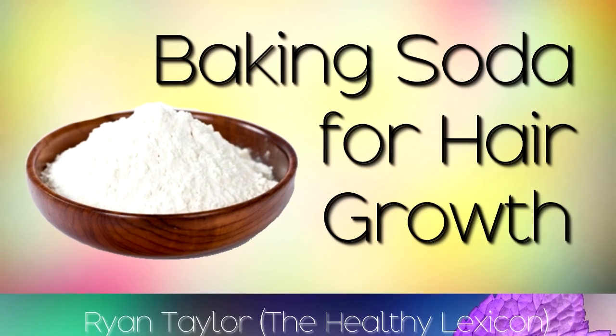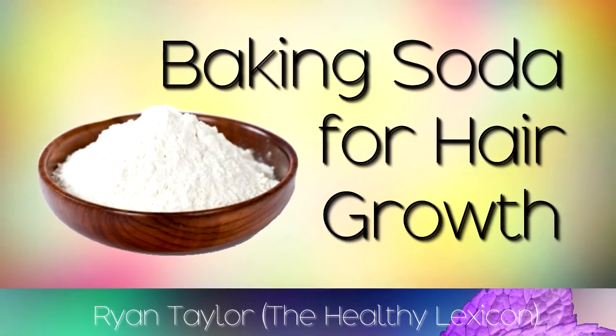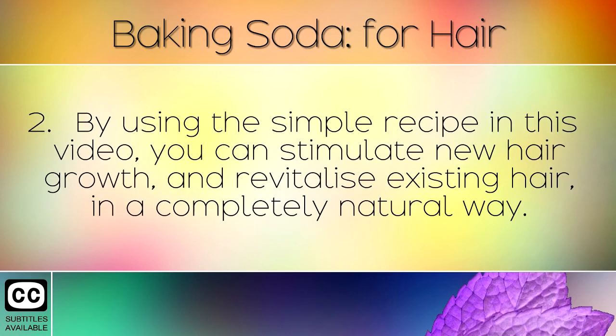The benefits of using baking soda on the hair and scalp, and a simple recipe to use at home. Nowadays we use many different brands of shampoo and conditioners. The chemicals and fragrances in these can cause damage and hair loss. By using the simple recipe in this video, you can stimulate new hair growth and revitalise existing hair in a completely natural way.